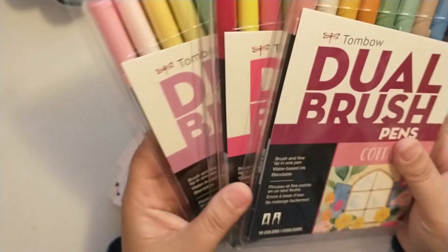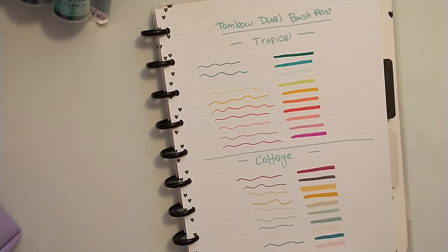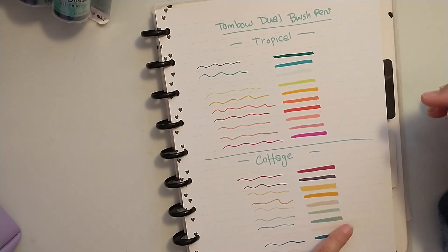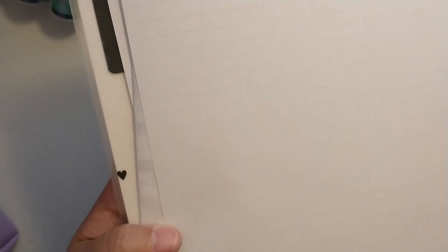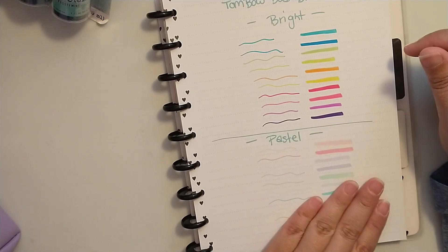I'm going to swatch these off camera and then come back to look at the colors. All right, I went ahead and swatched them all — I definitely really like the tropical colors. The cottage set has a couple colors that will be great for fall crafting and planning, and I love the blues and the little light pink. On the back, I wanted to show there's no ghosting or bleed-through to the other paper, and this is Happy Planner paper, so that's awesome. We have the brights and the pastels — the pastels are my favorite because you can use them as highlighters in so many different ways.